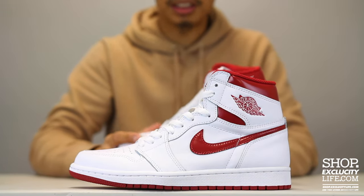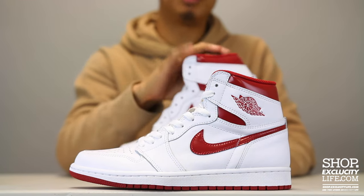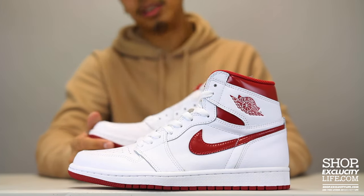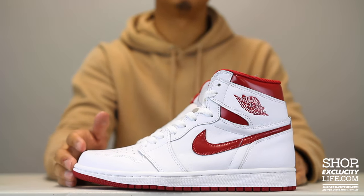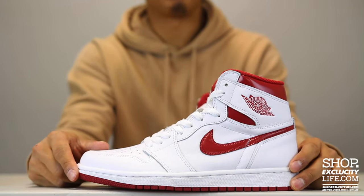For more information on how to purchase these shoes and for information on our locations in the Montreal and Toronto area, you can visit us at shop.excusecitylife.com. If you enjoyed this video, hit us with a thumbs up and let me know in the comments how you guys lace up your Jordan 1s. That's pretty much it.